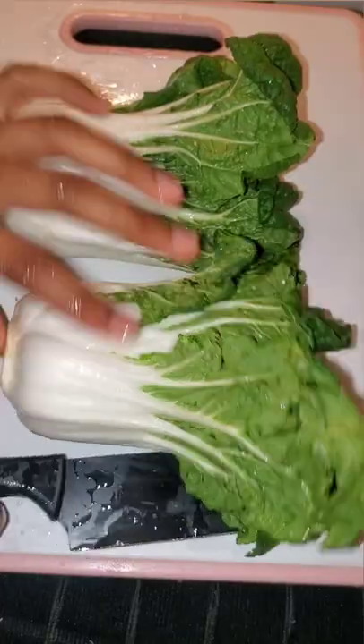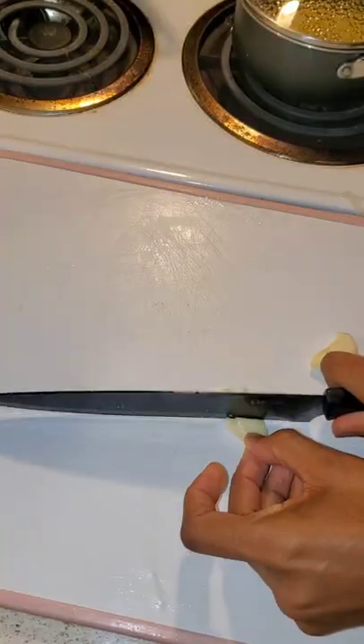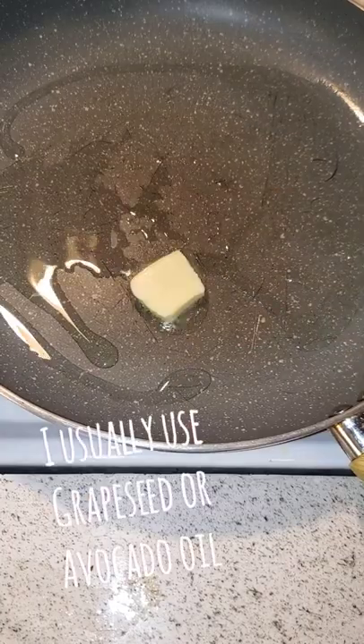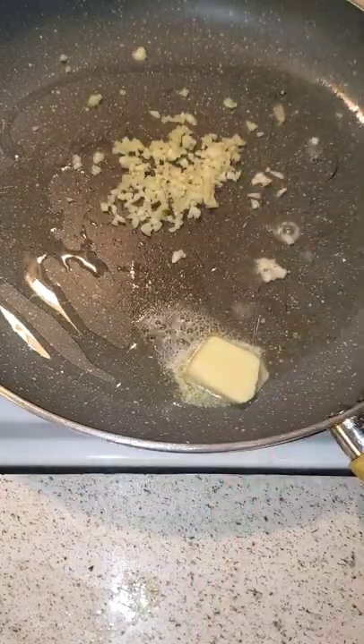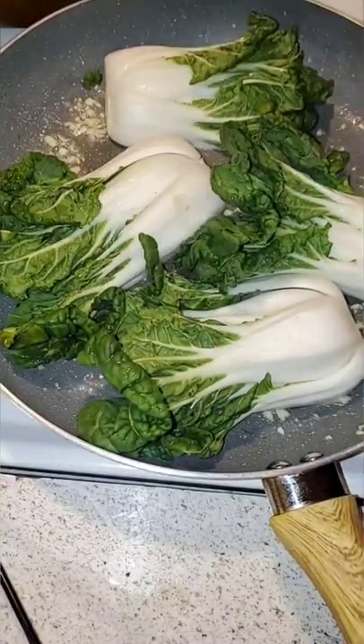Simple garlic bok choy side dish. Clean, trim ends, and cut in half. Mince garlic and sauté on medium-low heat in one tablespoon of butter and oil. Once the garlic is fragrant, sear the bok choy on medium-high heat on both sides.